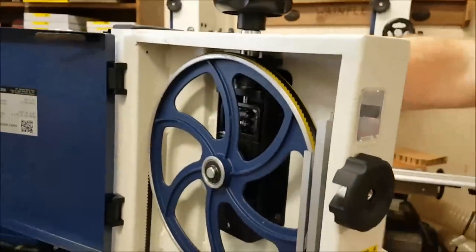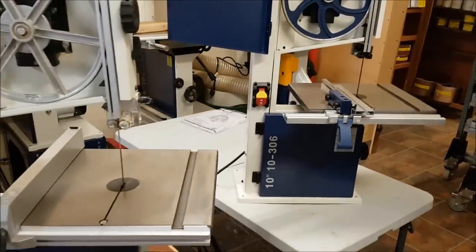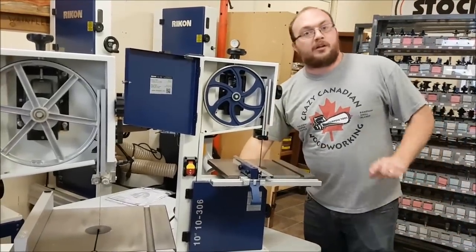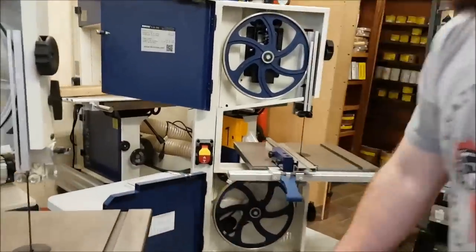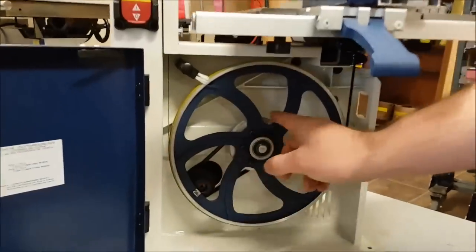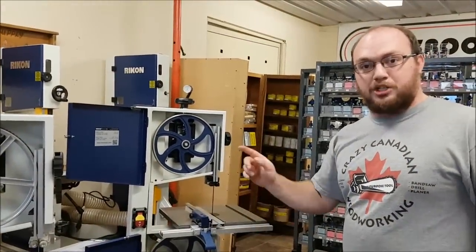The other major thing is the motor, which is especially important on small saws where there's not much power to begin with. The 10-305 has a 1/3 horsepower motor, while the 10-306 has a half horsepower motor. The 10-306 is also two-speed where the 10-305 is single speed. You can change the belt to different size pulleys to slow it down, giving you a lot more torque when cutting through heavy hardwood material.